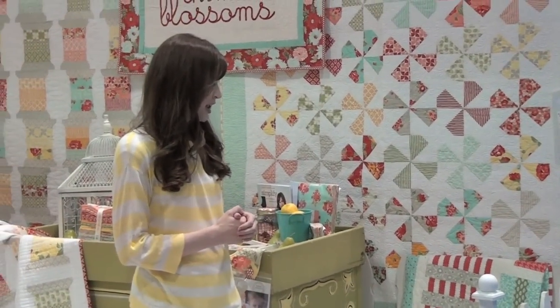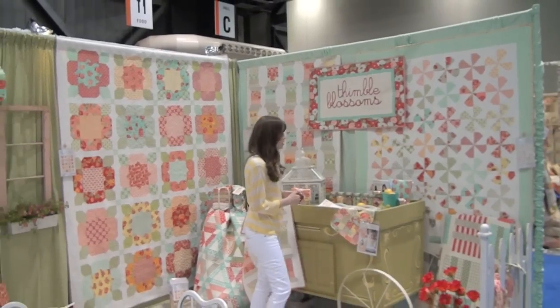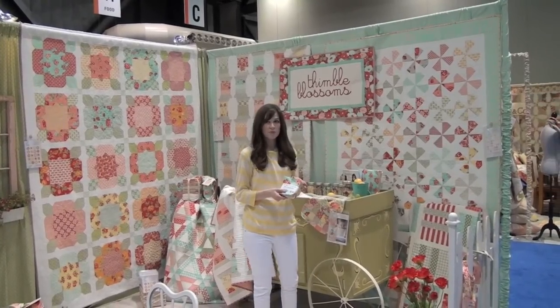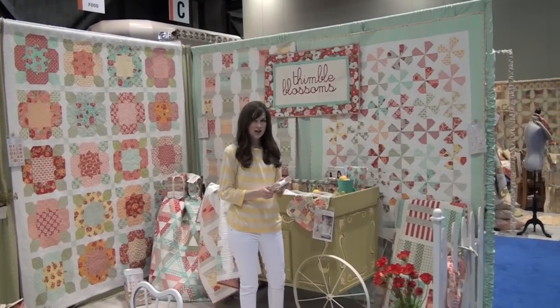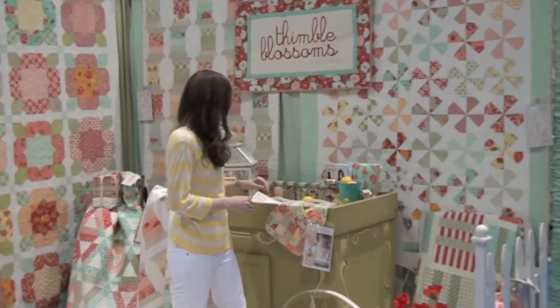It is a layer cake pattern and the third in my Piece of Cake series. We're really excited this time — we have the flannel charm packs and layer cakes, and those are really fun to use especially for baby things and winter things.